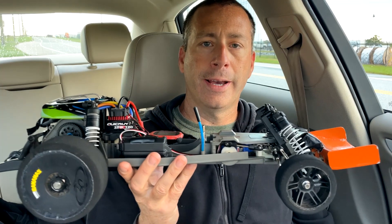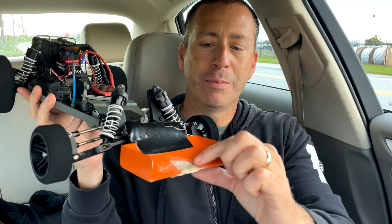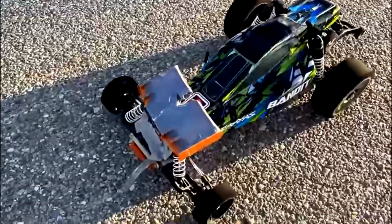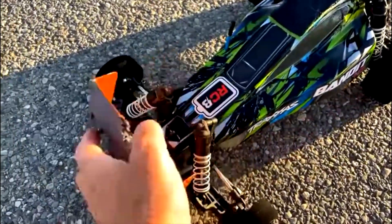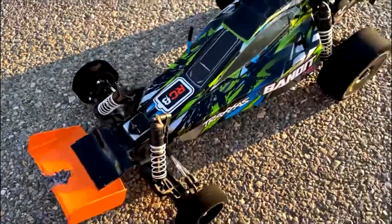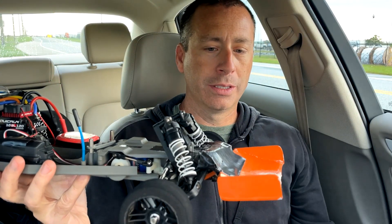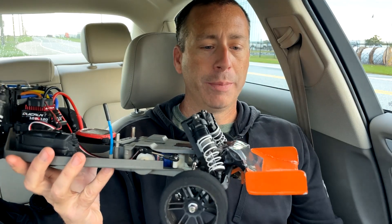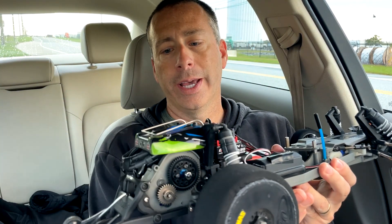I'm out here again with the Traxxas Bandit BXL. I did not have time to completely fix this wing. I hit a rock down there at the end of the road and just shattered the front wing. But I used some liquid nails and some Gorilla Glue and some super glue and pieced this thing back together. I think it should hold together as long as I don't hit anything else today.